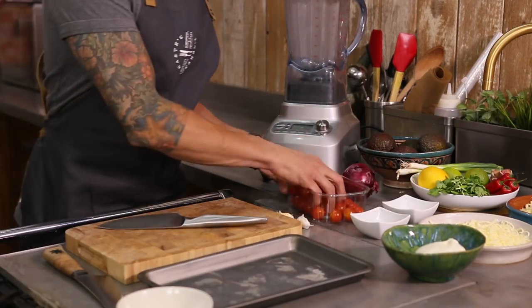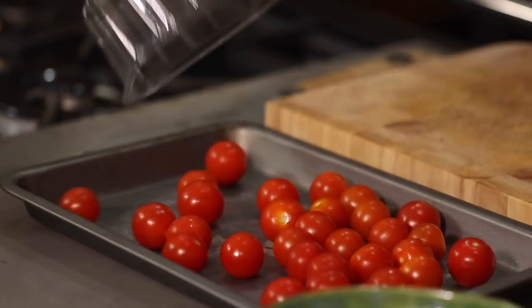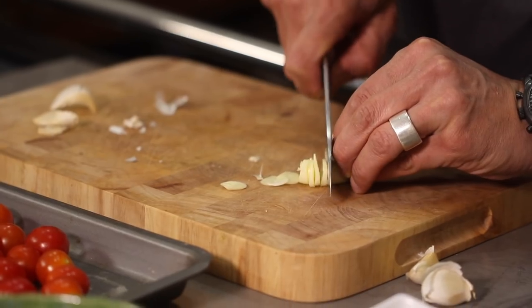We're going to get the oven up to about 180 Celsius, and while that's coming up to heat we're going to grab ourselves a baking tin and scatter a load of cherry tomatoes over the top. We have got three cloves of garlic — just peel these open and really finely slice these.